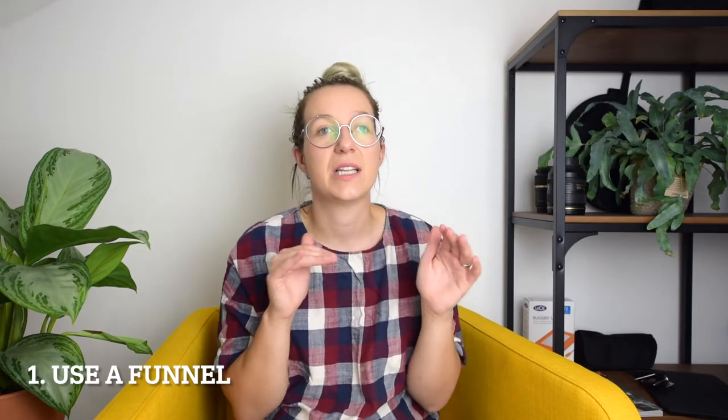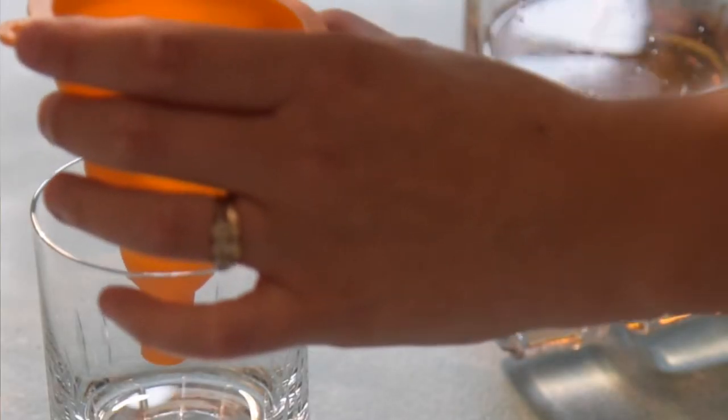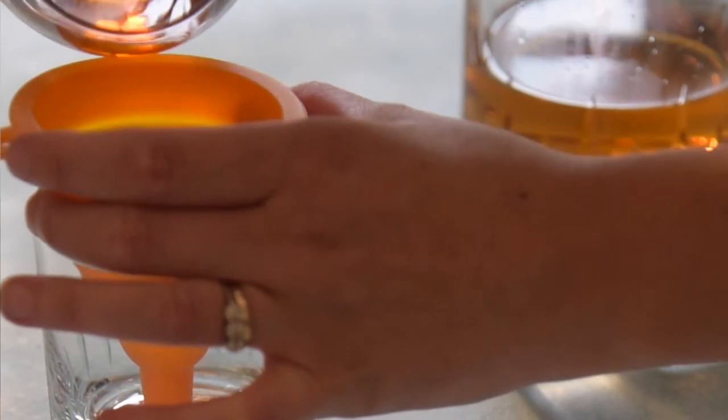My first tip for drinks is to use a funnel when pouring your drink. It might seem really strange, but this little guy is definitely going to save you time in Photoshop. Using a funnel to pour your drink into a glass is going to stop it splashing up and getting all over your nice clean glassware.